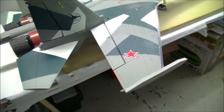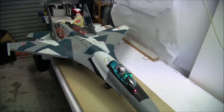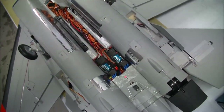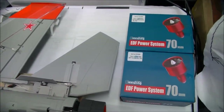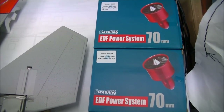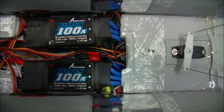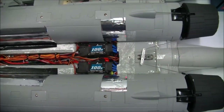I'll flip her over to show you how I've installed the motors and ESCs. The first thing I did was to remove the standard power system. I've replaced the EDF units with a three-wing combo kit — counter-rotating alloy fans. They're said to put out 2.2kg of thrust each, which will give me a greater than 1-to-1 thrust ratio. I also have installed Hobbywing 100A electronic speed controllers. They're all the way back here just to get the CG right with those large batteries I'm using in the front.